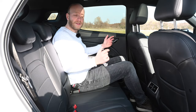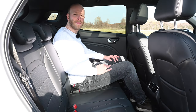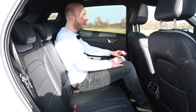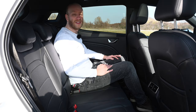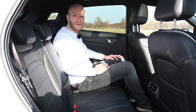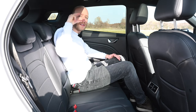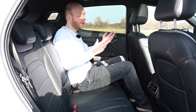There is nothing to complain about in the back seats. With the front seat in my typical driving position — I am 1.85 meters tall — I have loads of knee room and can shove my feet under the front seat. The car comes fully loaded as standard in the Netherlands, including a very nice sunroof, and I still have plenty of headroom. People taller than me will also sit here just fine.